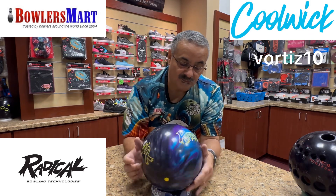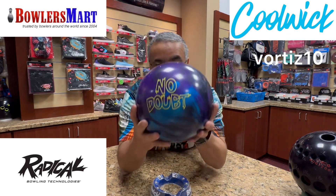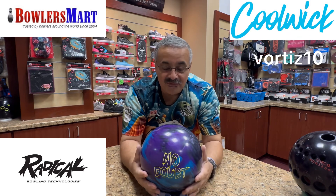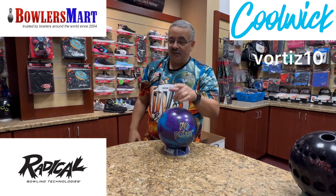There you have it — Radical. No doubt. That's all I got for you today. Thanks for watching. We'll see you in the next one.